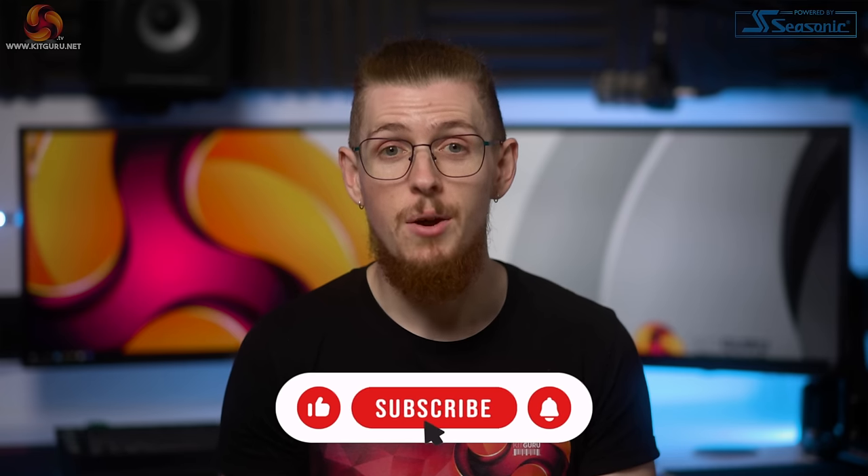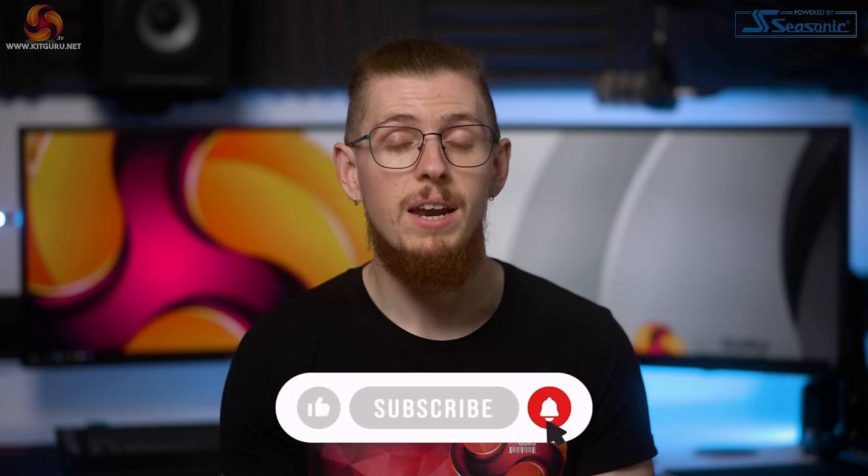Don't forget to like this video and subscribe to our channel for tech-related content, as it really helps to support us.